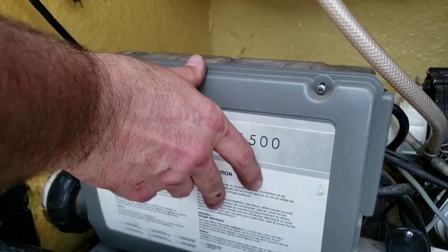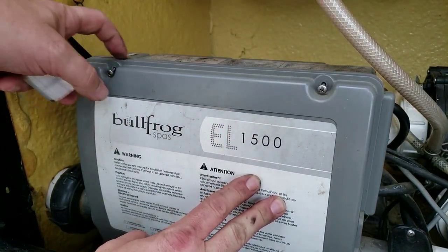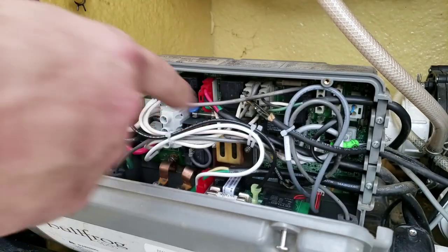When this panel is closed up and these screws are in tight, there's a tiny little gap in here, and I think that water is just getting in through there and dripping right on the board.